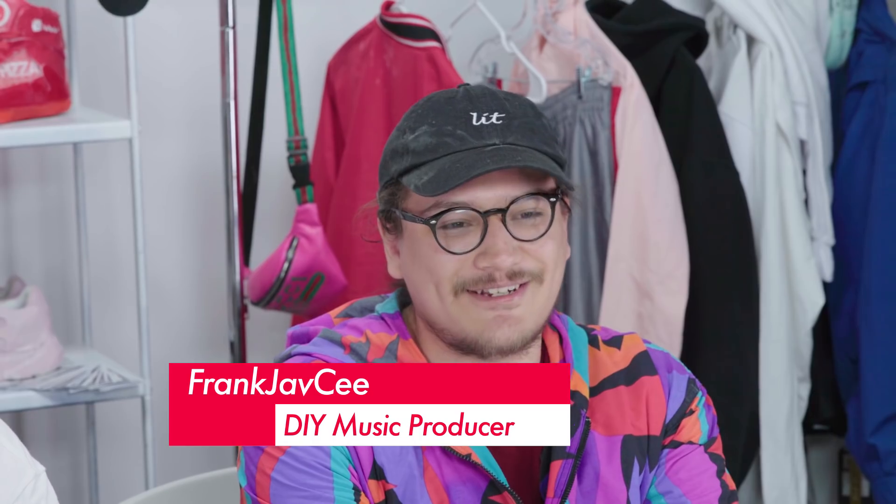Hello everyone, I'm Frank Javsi. I also exist in this universe. Tabasco Sweet, you be looking hella spicy and extra sweet. Thank you my guy. You're welcome. Looking pretty fresh yourself. Thank you. I actually just got this at the Goodwill that we were shopping at earlier.